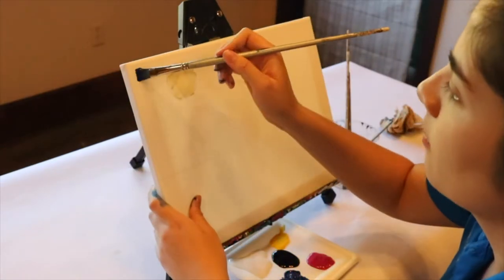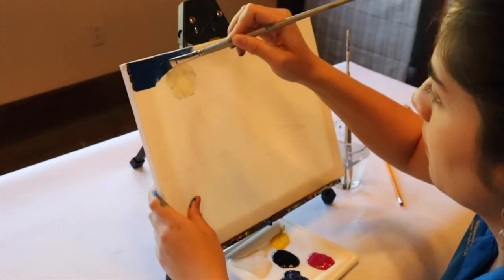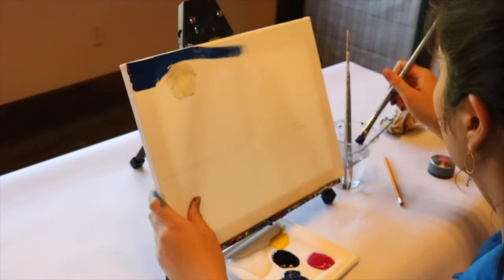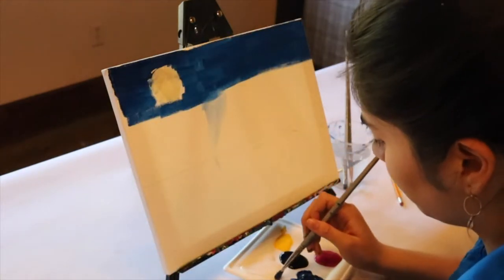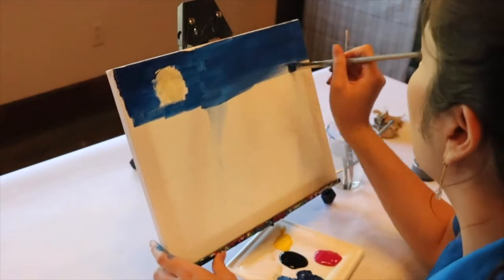Now that we've taped up our moon we're going to start painting our sky. We're going to start with dark blue, slowly make it lighter blue, and then incorporate magenta to create a nice effect of the blue transitioning into purple and then a nice pink sky before you see the water.